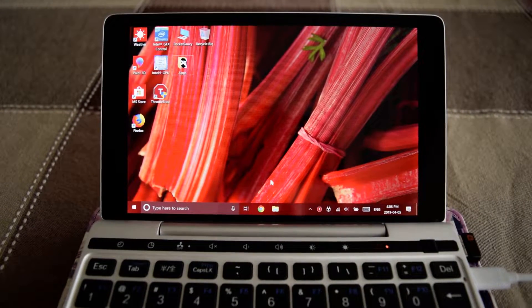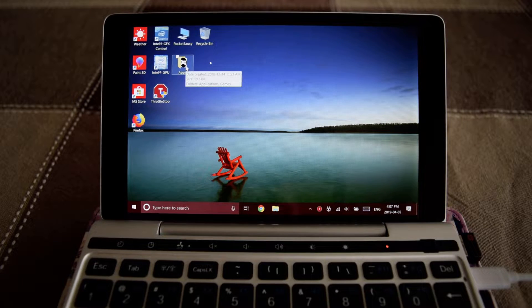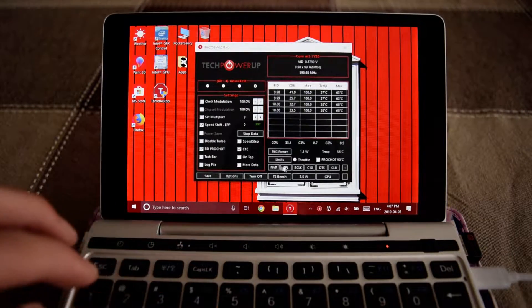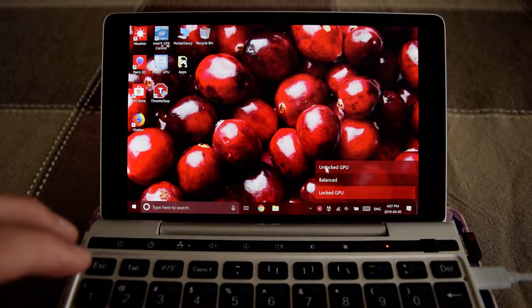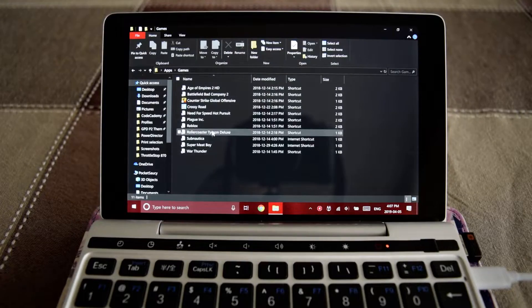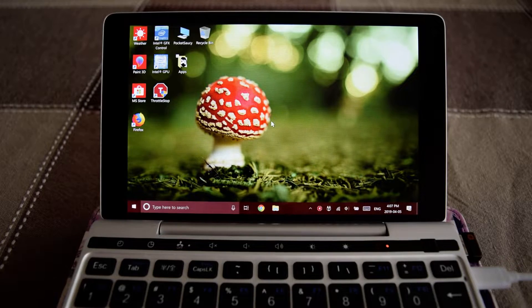Hello again. Today we're doing a quick test to see what the thermal gains of our repasting and thermal pads were. I'm expecting really good gains — somewhere in the vicinity of 25 to 30 degrees Celsius depending on ambient temperature. The current room temperature is 20°C. TDP is set to 4.5 watts, which is what GPD set out of the box for the GPD Pocket.